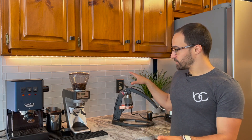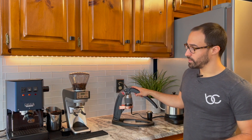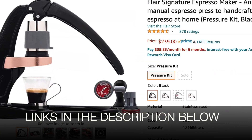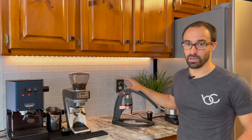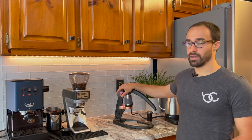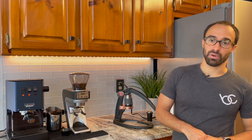Let's do some pros and cons between the two. The Gaggia Classic Pro is obviously a lot more money — this is a $450 machine, whereas the Flair is a $200-ish machine depending on what variation you get. I got the one with the actual pressure gauge because it helps you learn how to pull shots a little bit easier, which is about an extra $30. So price-wise, the Flair is significantly cheaper.